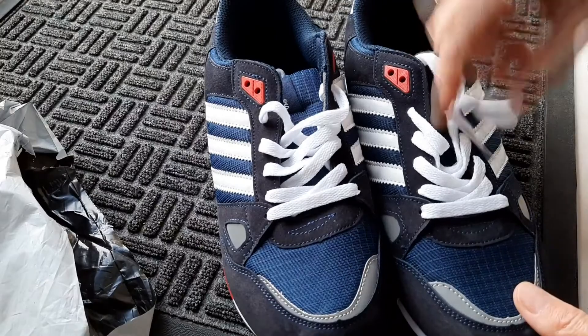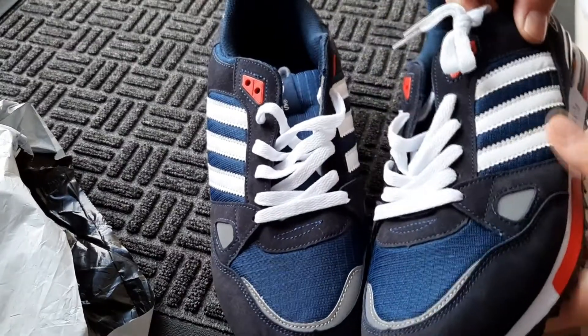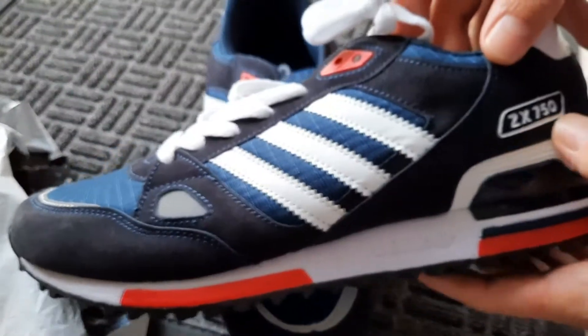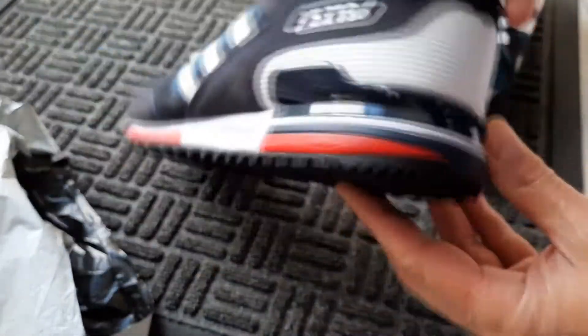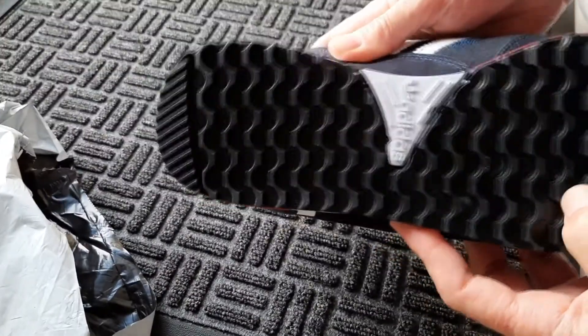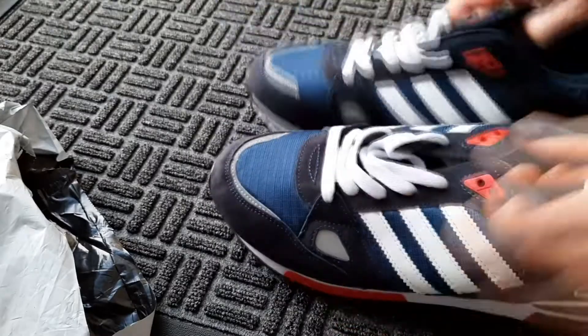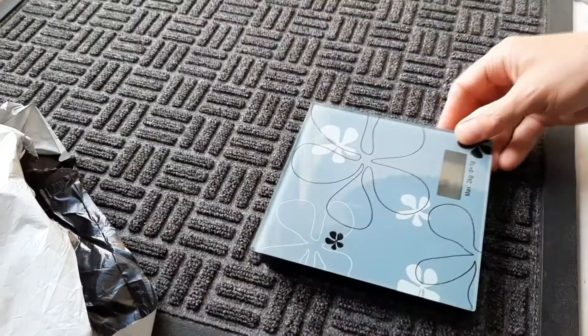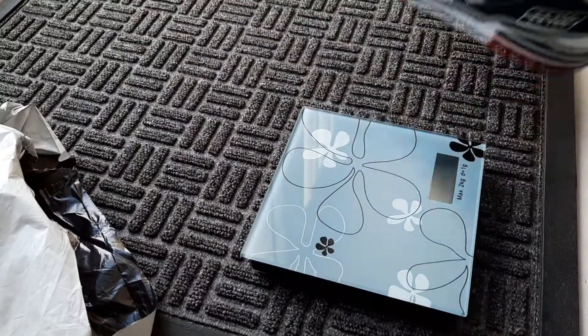White shoelaces, three stripes, red highlights — ZX 750 on the side, Adidas on the back. Nice rubber-looking tread, and quite light as well actually. Let's have a look at how much they weigh on the scale.